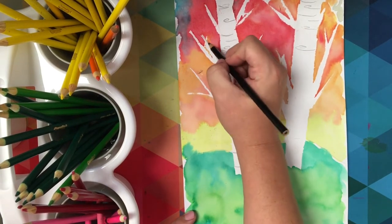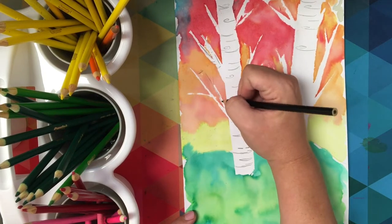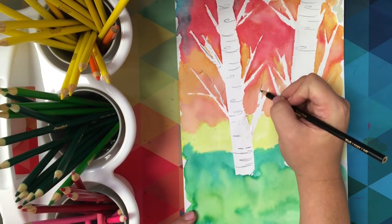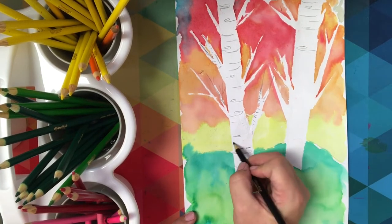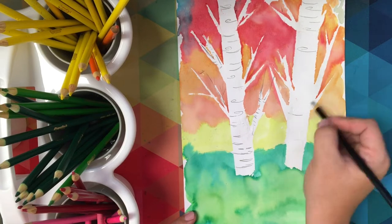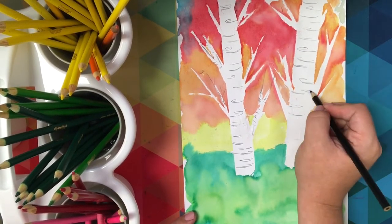Any branches that maybe got a little muddy or need some help, you can take your color pencil and add on to them. That's the beauty of this project — each layer of the trees and each layer of the project will add more and more depth and detail to your trees.